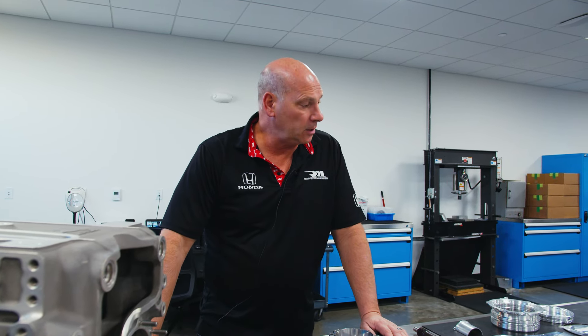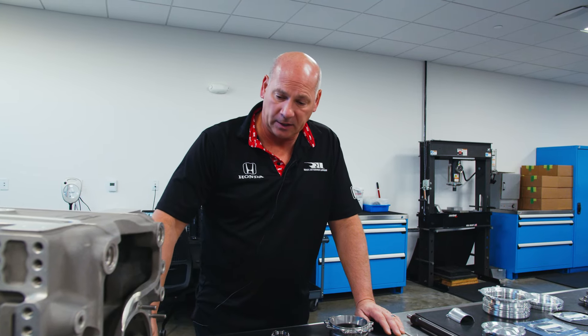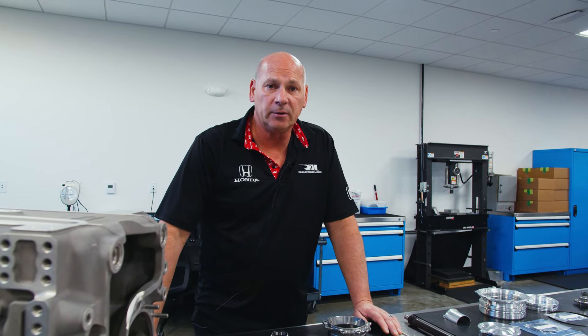That's pretty much it for the 2024 gearbox changes. I hope you gained a little bit of knowledge — I think we're all going to learn a little bit more as time goes on. I hope you enjoyed the video, thanks for watching, we'll catch you next time.